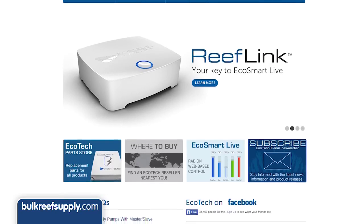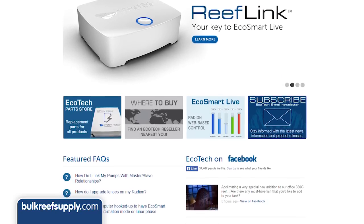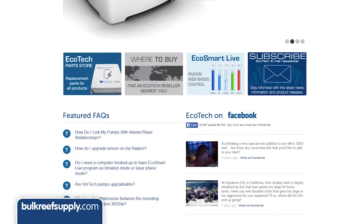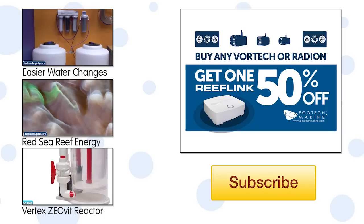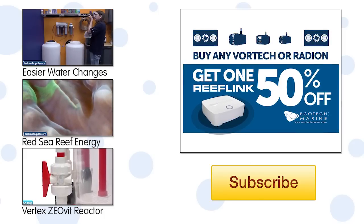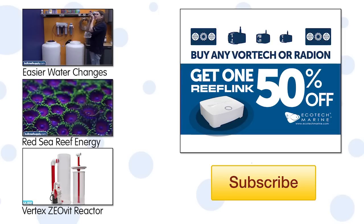If you own a Radeon already, the ReefLink will make it a lot easier to program and show off your tank. If you own some Vortecs, it just gets better. EcoTech has notoriously tight lips on new products, but they have hinted that the ReefLink, EcoSmart Live, and mobile apps are going to be the hub from which all their new products work. They just launched a promotion where if you buy a single Radeon LED module or Vortec and a ReefLink at the same time, the ReefLink is half off.